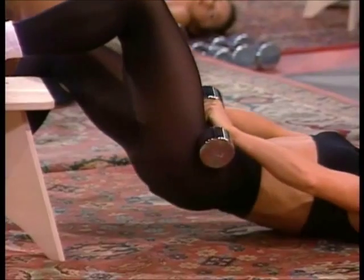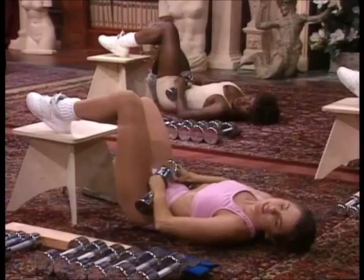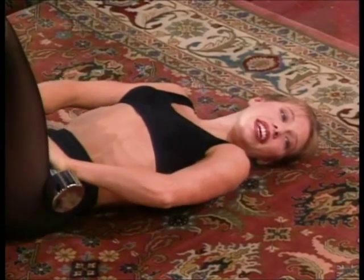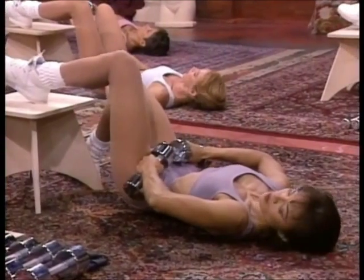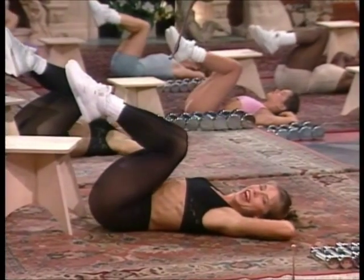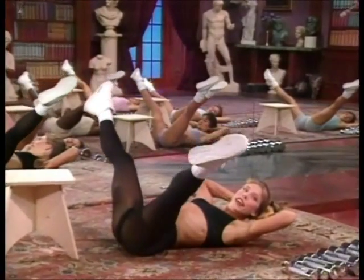And halftime — four reps. Three. Two. Now eight fast — lift. Lift. Squeeze the glutes and the hamstrings. Four. Getting ready. Three. Pull the knees in slow. And extend. Open side. Carefully pull the legs together.